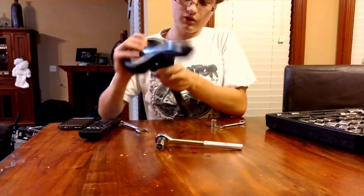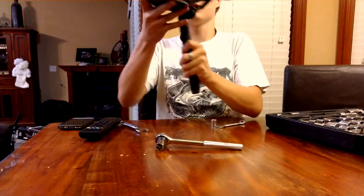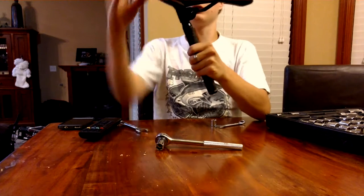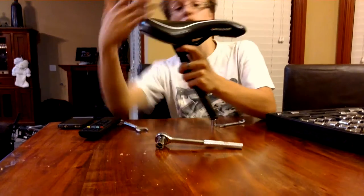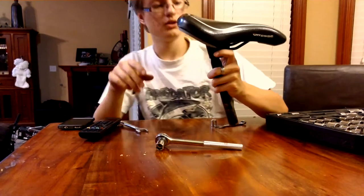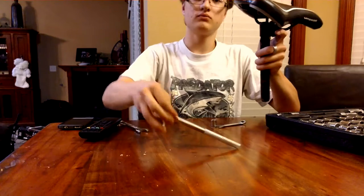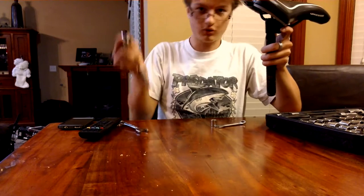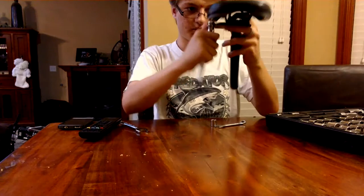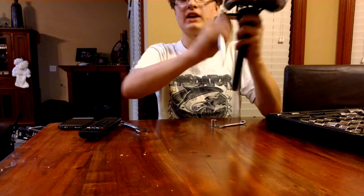What you're going to want to do after this is actually take this and put it inside of the seat post, then align the seat to be straight — pointing flat vertically, horizontally. Then once you've finished doing that, you can set your hand wrench or your torque wrench to tighten. Then from there, tighten it.